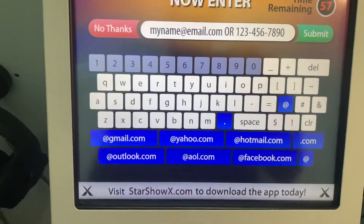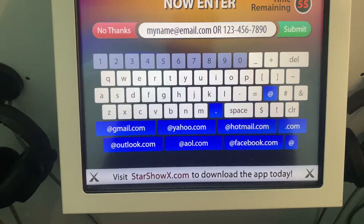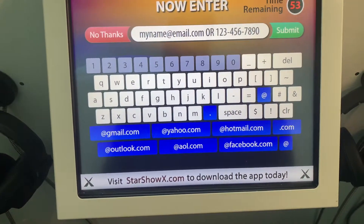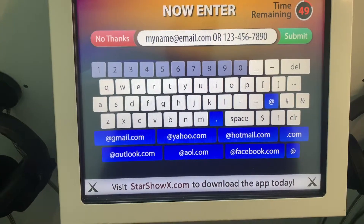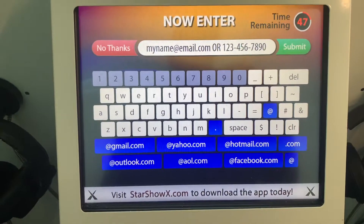Thanks for participating. Now enter your cell phone number or email address below and you'll receive a message with a link to your performance. Very easy — you put your phone number or type in your email address. It'll send to your phone. From there, you share with your social media, your friends, text — whatever way you like to share.